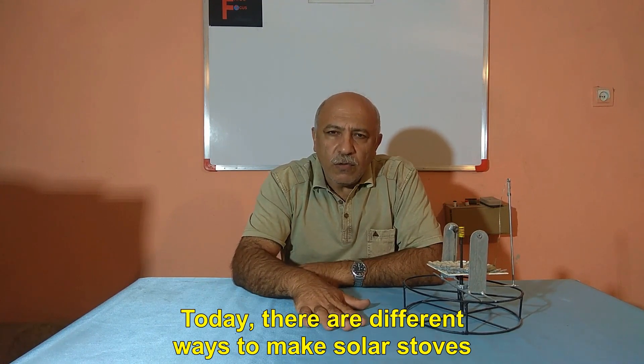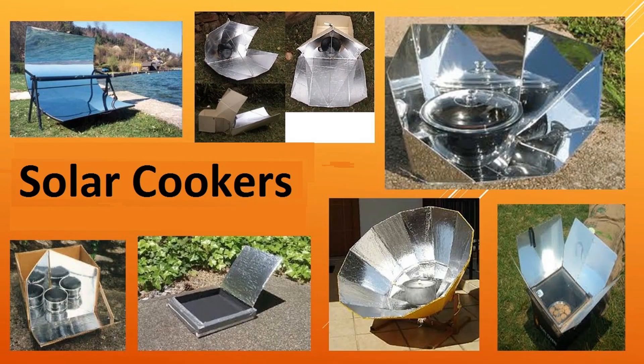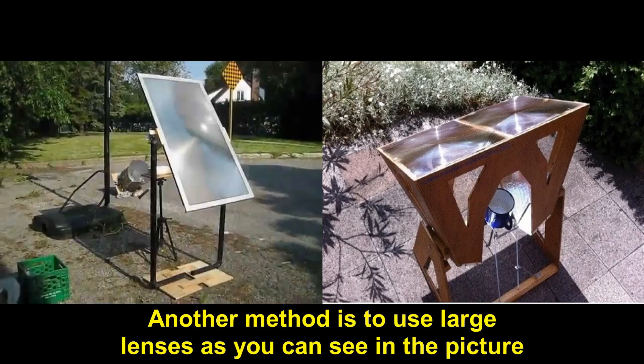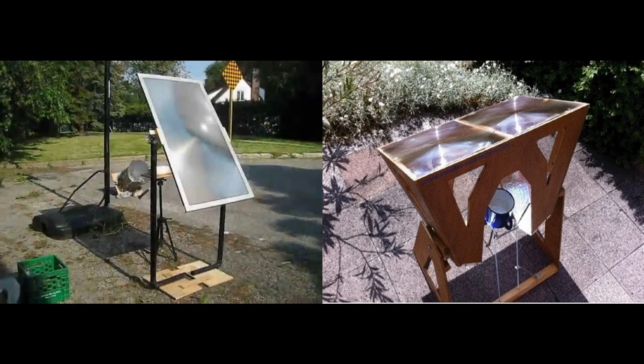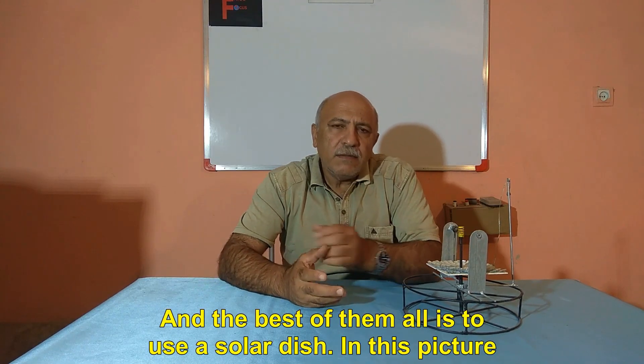Today, there are different ways to make solar stoves, and they have put different names on them, as you can see in the picture. Another method is to use large lenses, as you can see in the picture.